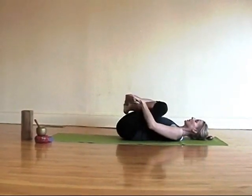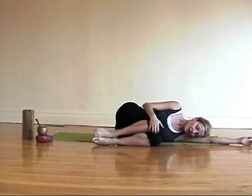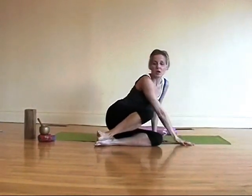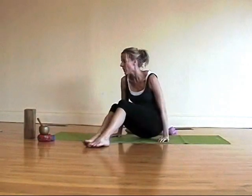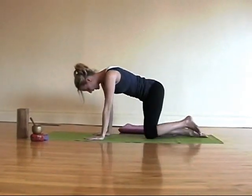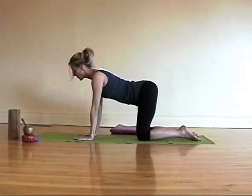Roll over to your right side. Rest for a moment with your head on your right arm. Press into the left hand to come up. Then switch around and come into tabletop. If your knees are tender, you can fold a blanket and set it under your knees. And then start coming into a spine warm-up.